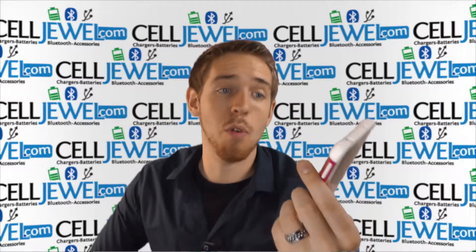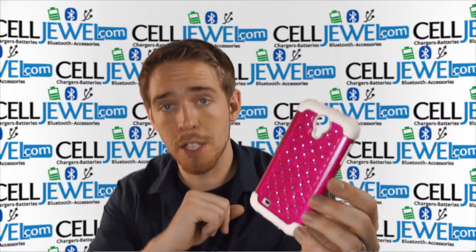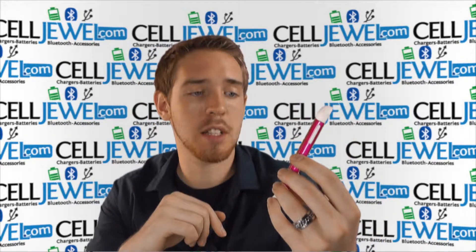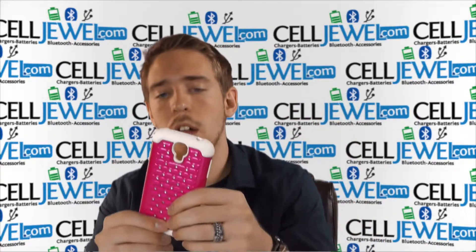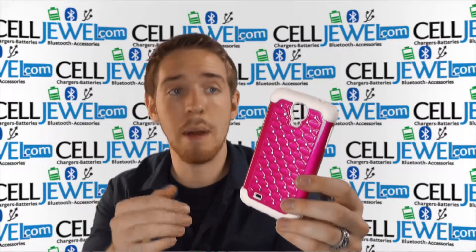It's an awesome little case, and I'm just going to go over a couple of cool things. First of all, you can buy yours today at celljewel.com. We have all your cell phone accessory needs at phenomenal prices, so definitely come and check us out. We have this in multiple colors as well, so you can go check the website and see if there are any other colors you might like.